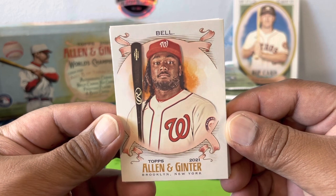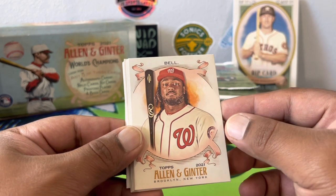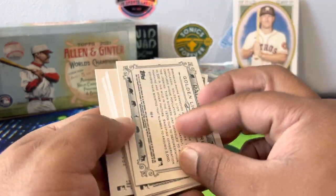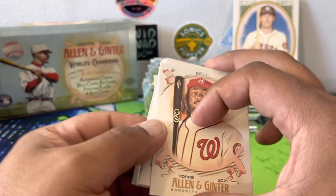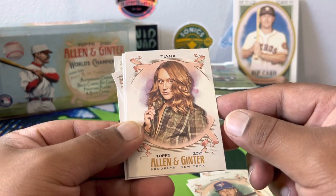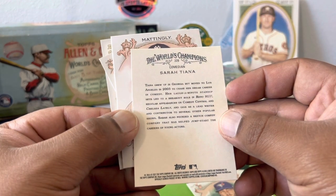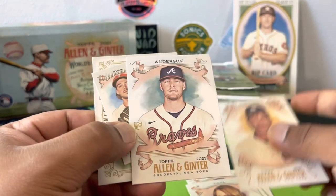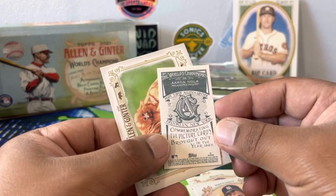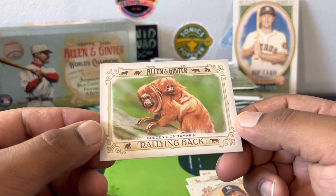Let's see what Allen and Ginter looks like this year. Same similar design — artsy as every year, with the photo of the player and the little artwork splash in the background. On the backs you do have to check, there are different types. You'll get pop culture people — Sarah Tiana, comedian; Don Mattingly; rookie Ian Anderson mini; Brooklyn New York Allen and Ginter; Aaron Nola.